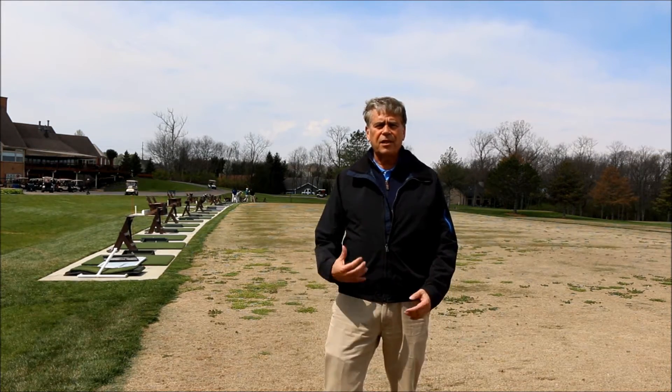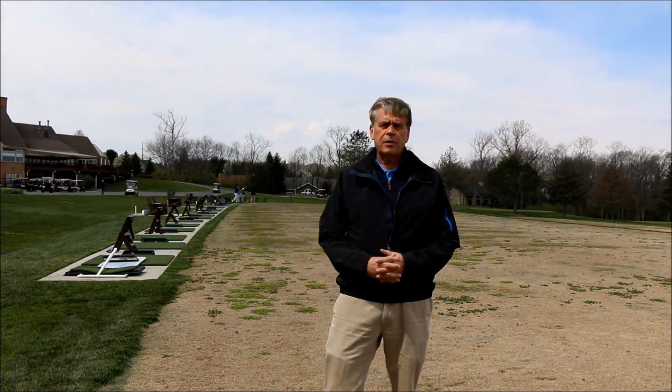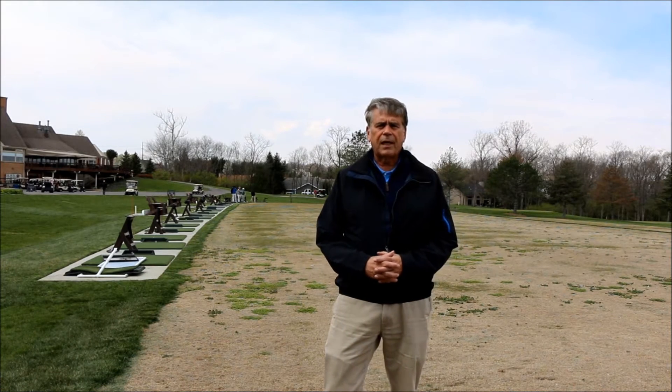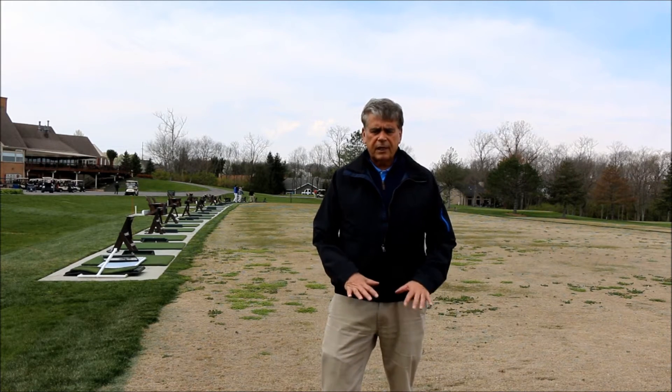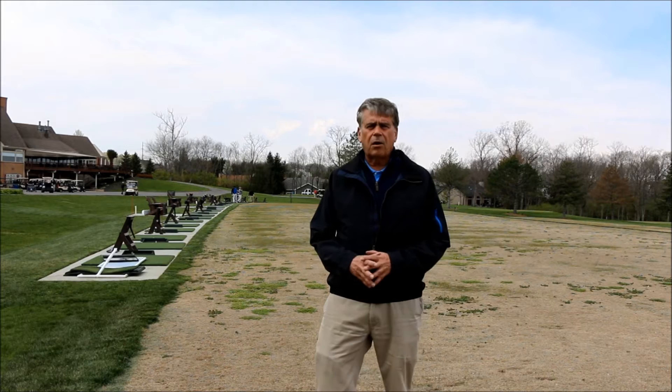This is a practice tee. You can see the golfers behind me hitting balls before they go out and play. They're actually hitting off mats. It's still kind of early in the year. But if you look at this tee, you might ask, geez, why is it all brown?